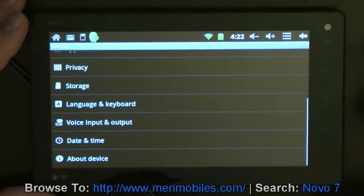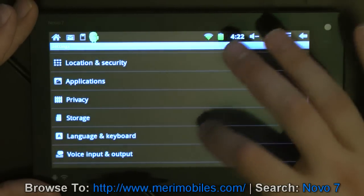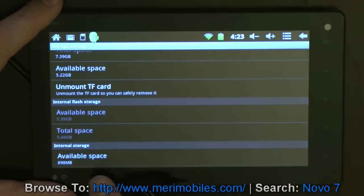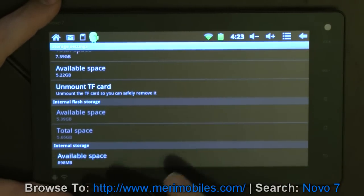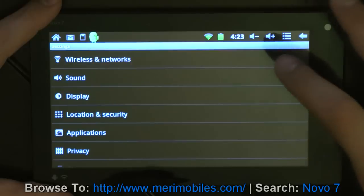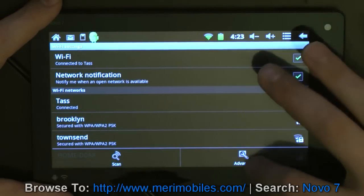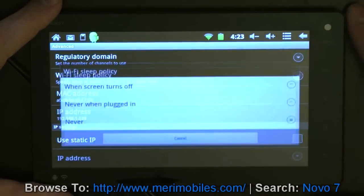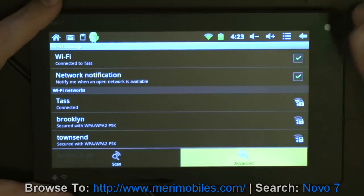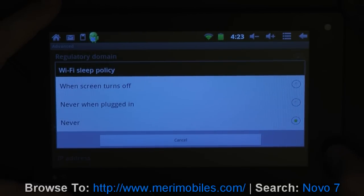And we'll go back. You have pretty much all your standard Android features in here - privacy, storage. Right now I've got an 8GB external card, but you can also see down here it's listed as about 900MB set aside for apps to be installed. You have your wireless networks which you can control. One thing that's always good to do is you want to set the Wi-Fi sleep policy to Never. Just go into the wireless devices there, hit Menu, click Advanced, and then click Wi-Fi sleep policy. I like it at Never - it makes it so it doesn't disconnect.